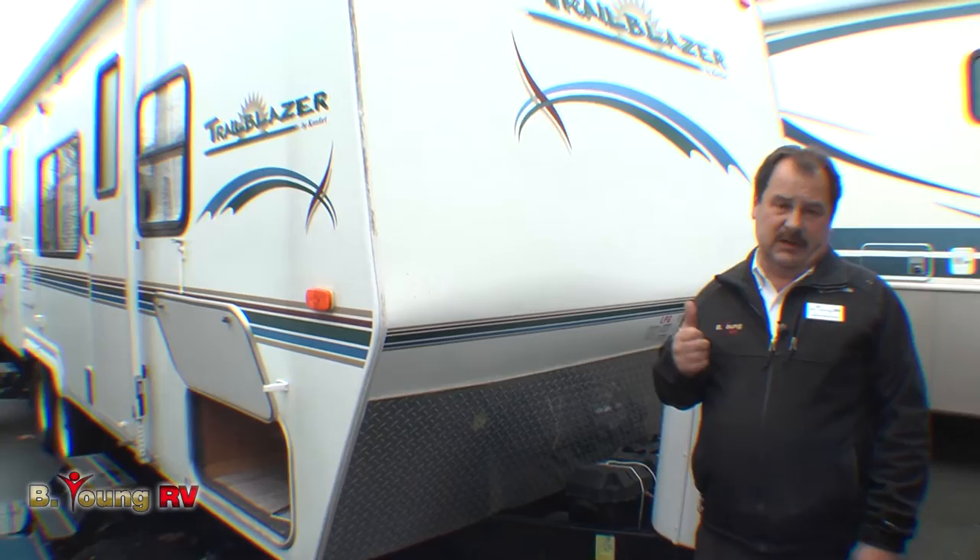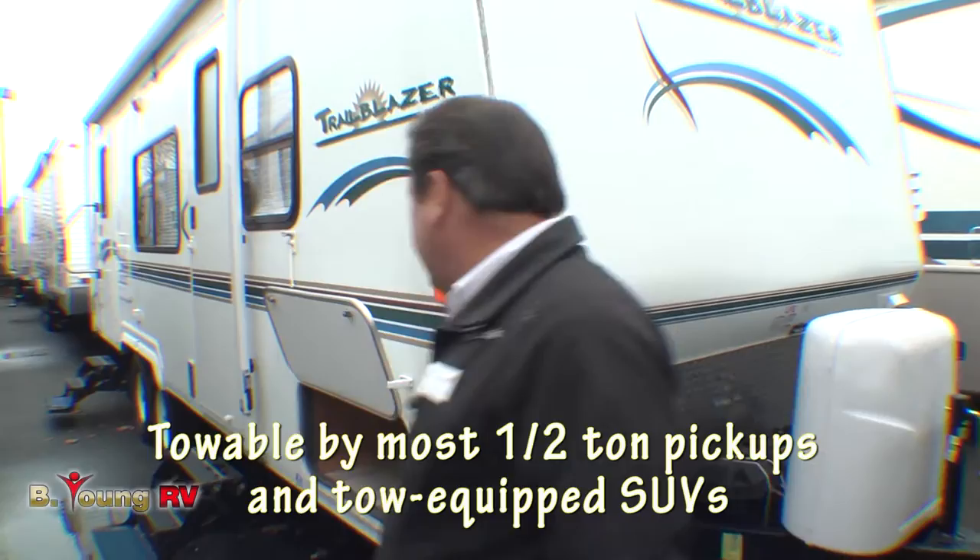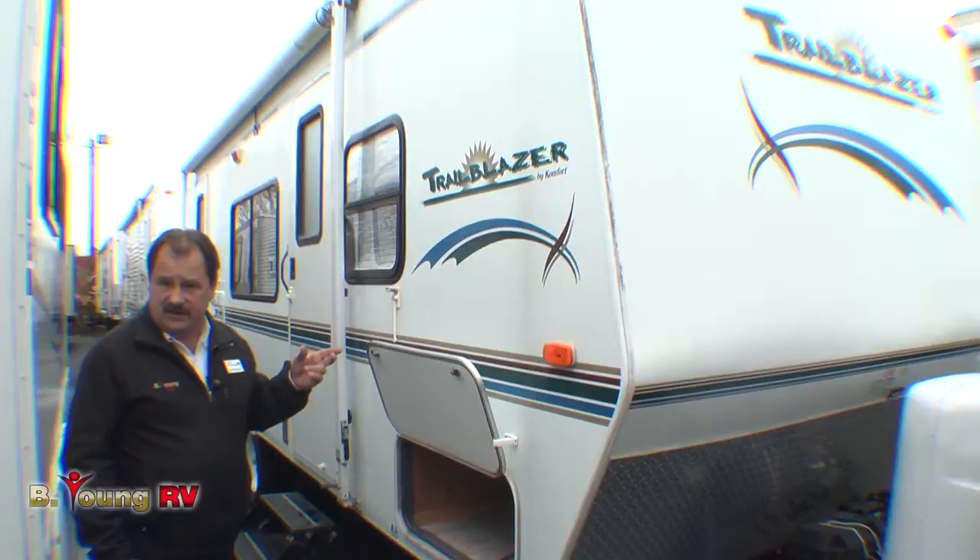It's the 23-foot 23 TS model, very lightweight. Unloaded vehicle weight on this is only 5,100 pounds. It's a fiberglass side, very easy to keep clean, easy to maintain, and has a better look to it as well as heavier insulation than you do in the metal skin trailers.